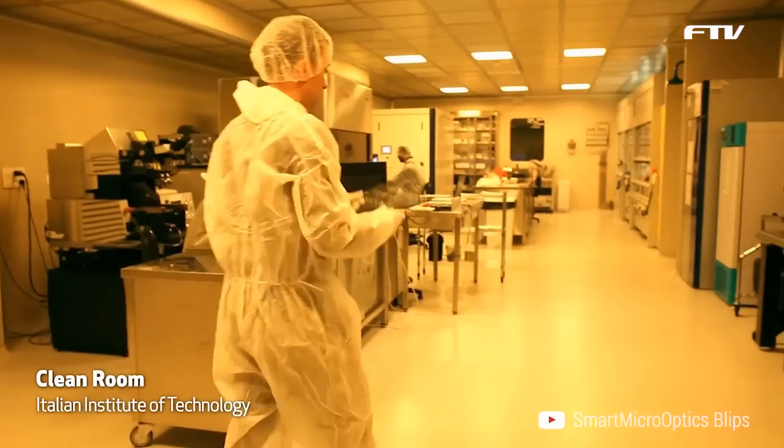Blips is the first product of Smart Micro Optics, a spin-off of the Italian Institute of Technology. Blips uses high quality optical and mechanical technology.